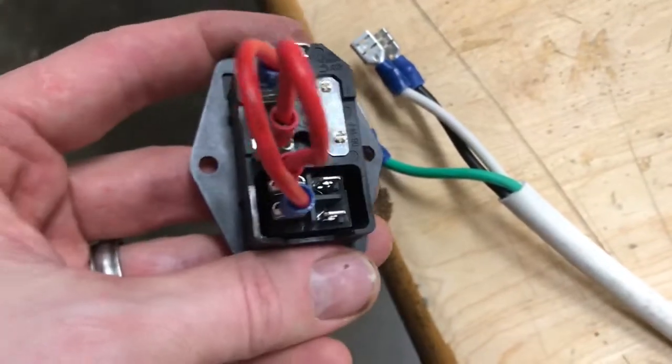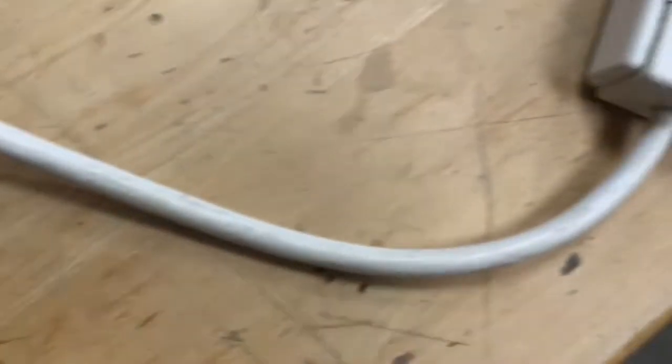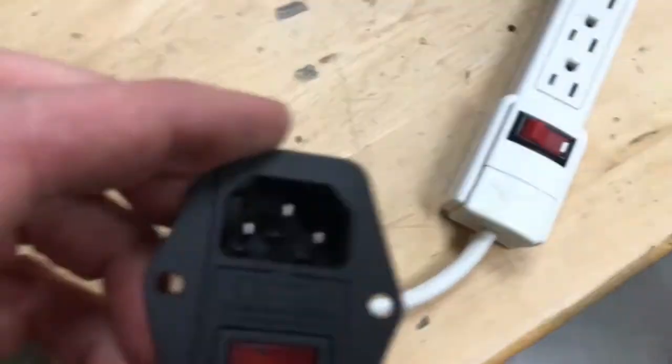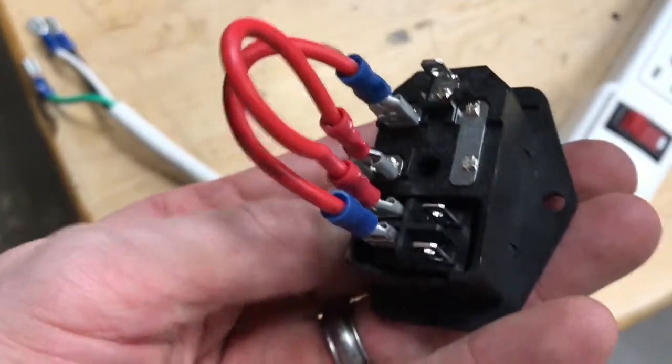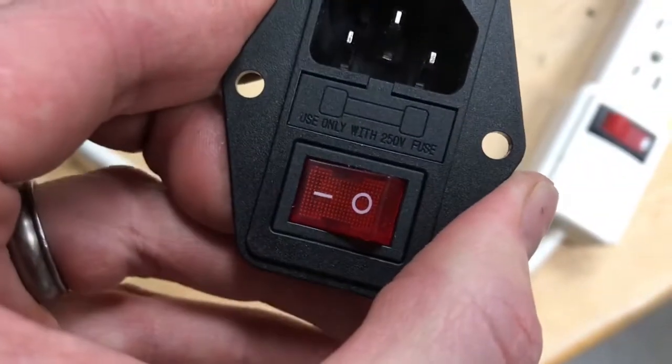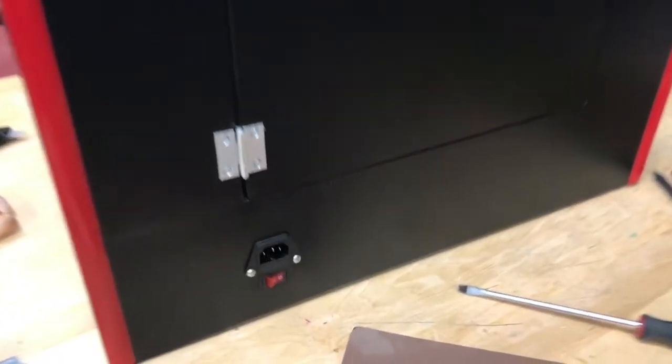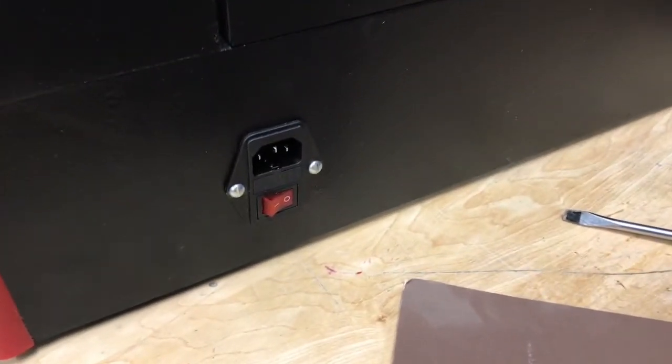Another thing I added was an external fused power supply — just a standard PC power supply that goes into my power strip and powers everything up inside. This way I have an external power switch and a removable plug if I need to, making it easy to turn the system on and off from the outside.